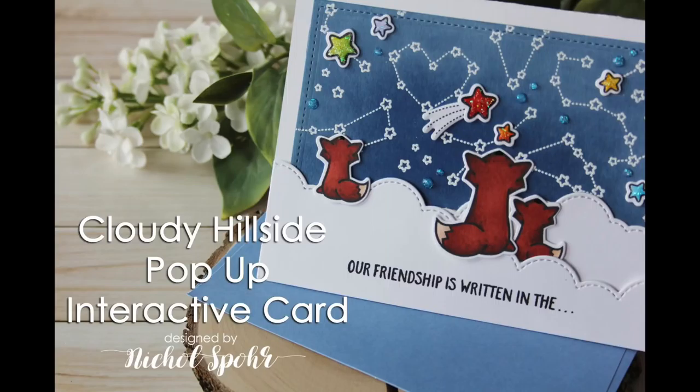Hi there, it's Nicole for Lawn Fawn, and today I'm sharing an interactive pop-up card with the new Cloudy Hillside Add-On Dies.